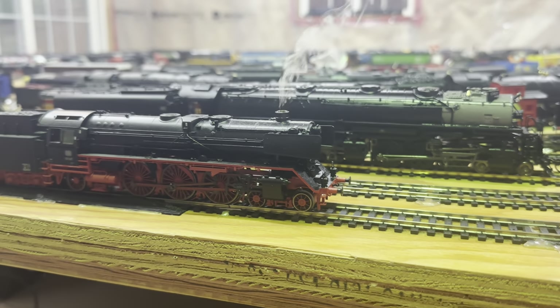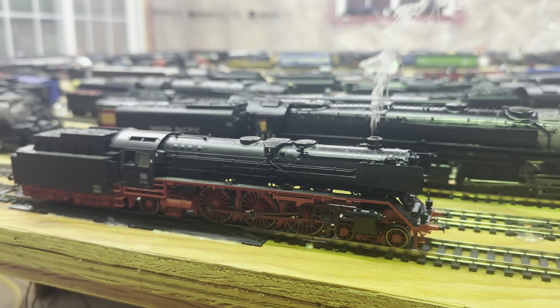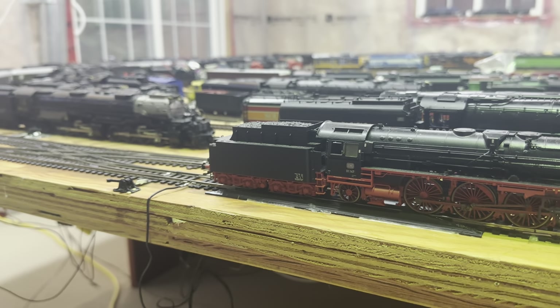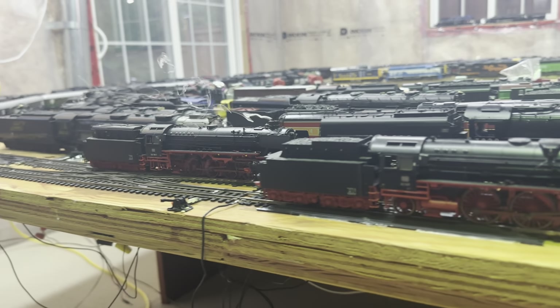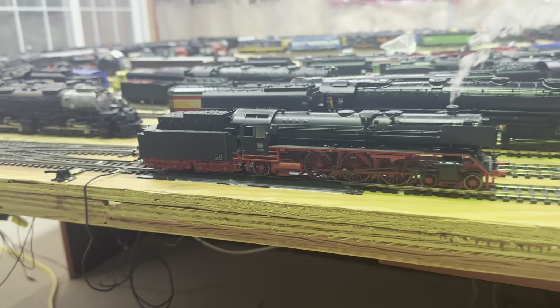Hey, welcome back everyone. Just gonna do another video with a couple more German engines. I have a couple of them running right now — there's one over there on the inside track and this one here I'm just getting started.